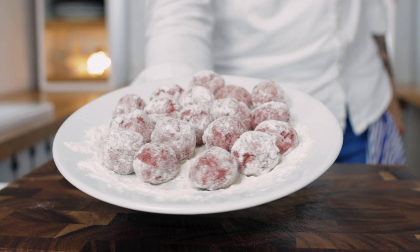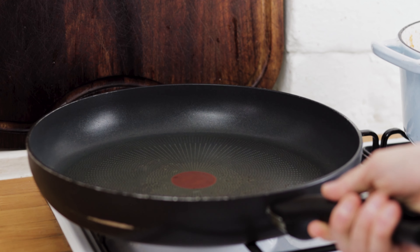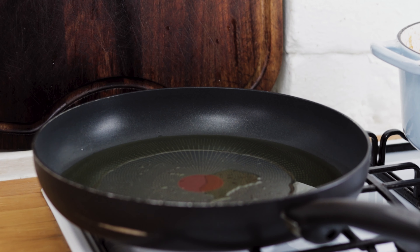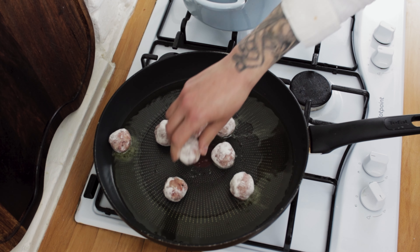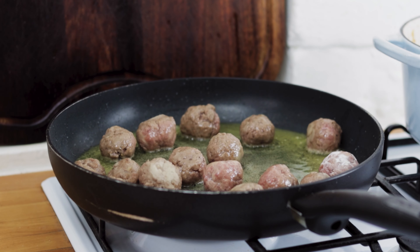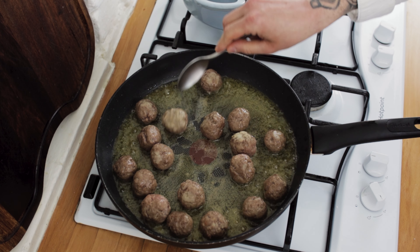Once you have all your meatballs, we want to shallow fry these in some olive oil. Take a frying pan, add a nice generous glug of olive oil, turn the heat up to medium-high and then drop in your meatballs. Move them around and we want to get them beautifully caramelized and golden brown before they go in the sauce.